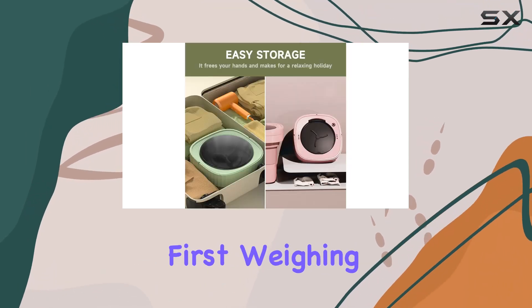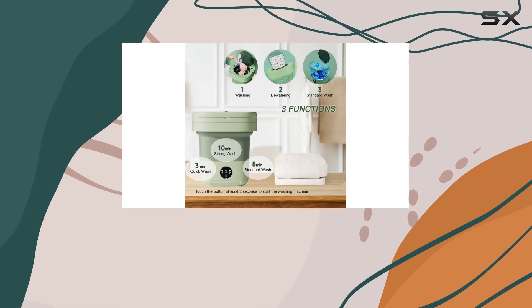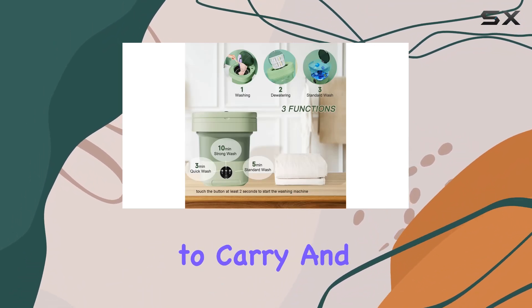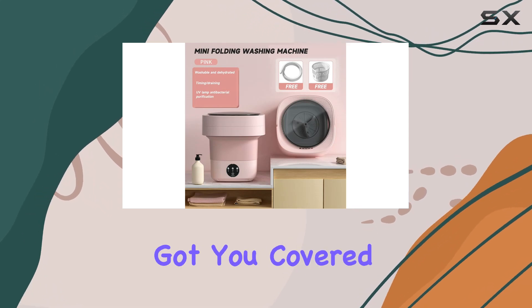Let's talk portability first. Weighing in at just 2.9 pounds and boasting a foldable design, this mini washer is a breeze to carry and store. Whether you're tight on space or constantly on the move, it's got you covered.